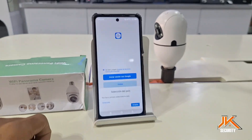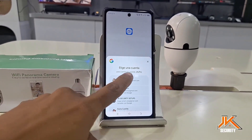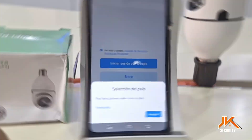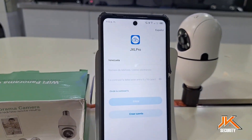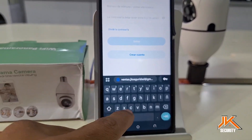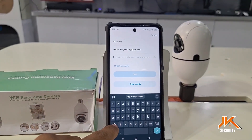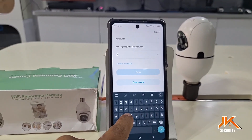If you don't have any saved accounts on your mobile device, you can create a new email address and enter it along with your password correctly in the account creation form. It's also important that you check the box at the bottom indicating you've read the app's terms of service so you can proceed to the next step of adding devices.